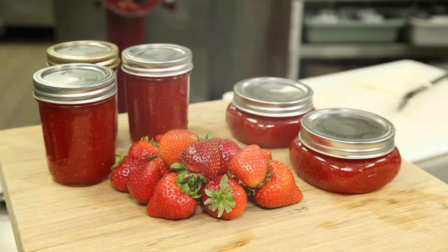Hi, my name is Joseph Huber, and I'm the corporate executive chef of the Ambercom Plaza Hotel in Grand Rapids, Michigan. What I'm going to show you today is how to make an easy strawberry jam.